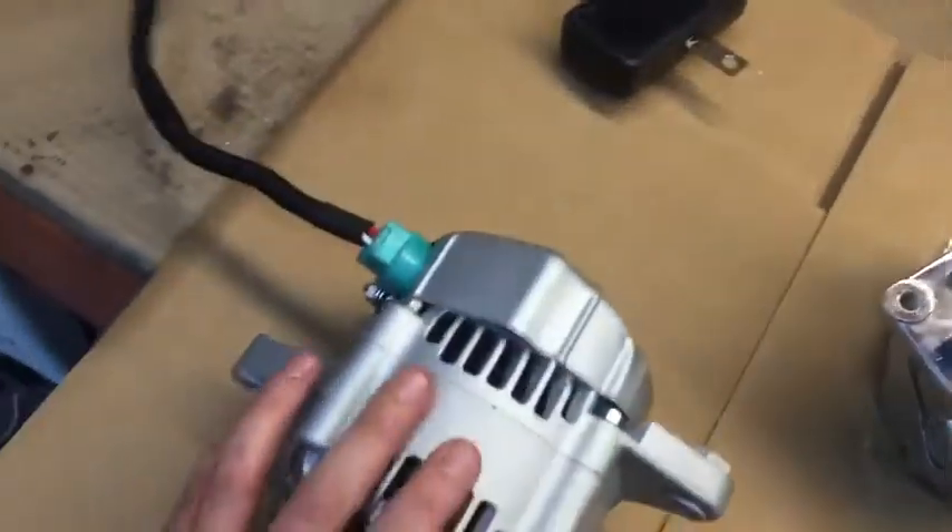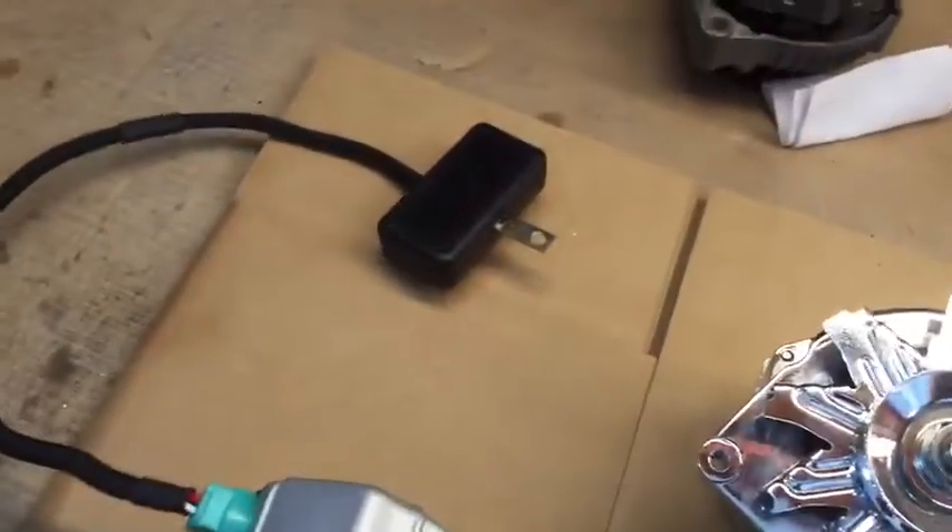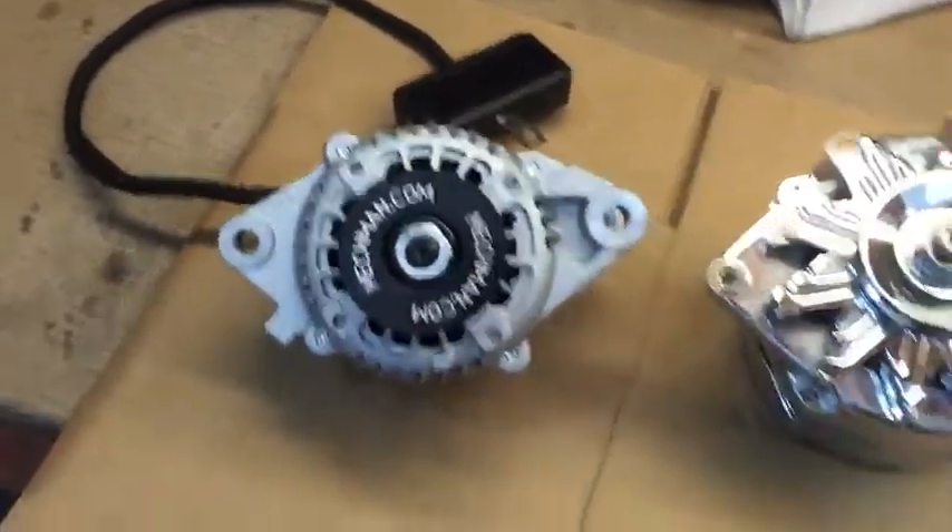Also, if you do have a regulator failure, heaven forbid, you can just unplug it and plug in a new one for quick and easy service without having to take the alternator apart.